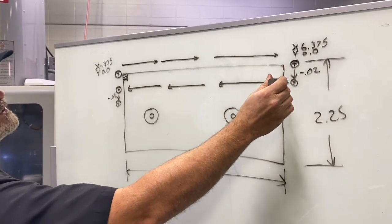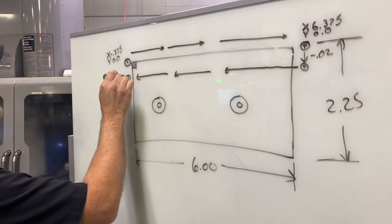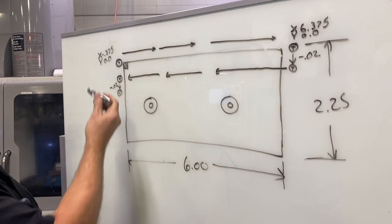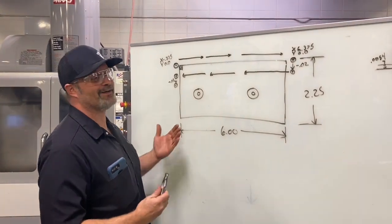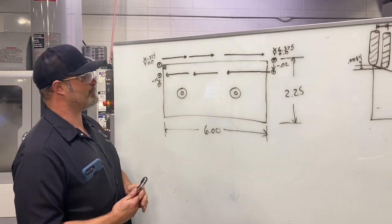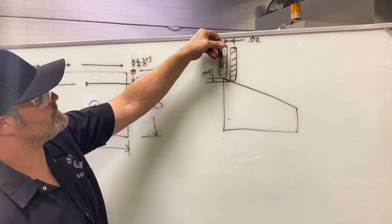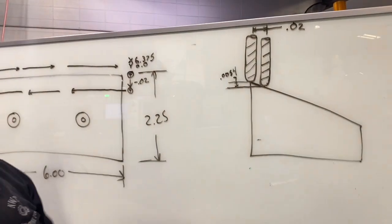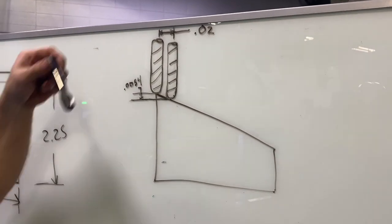With the program, it's going to be very simple to change that step-over amount. Once we move down in the y-axis, we're also going to bring the z-axis down a certain amount, traverse back across to the other side, then move down an additional 20 thousandths in y and step down in z again. We'll be using a sub program with a loop command to accomplish this, making the program very short, compact, and easy to edit — whether we want to change step-over in y and z, feeds, speeds, or anything else. Looking at the side view, for every 20 thousandths in the y-axis, I've calculated using trigonometry that I need to bring the z-axis down 0.0054 inches.